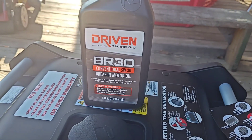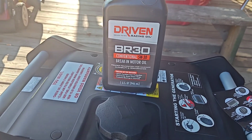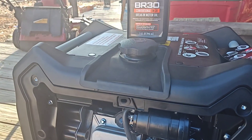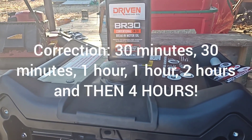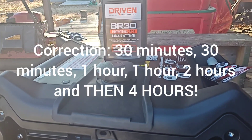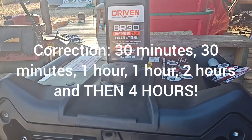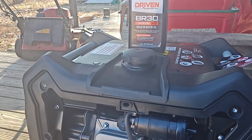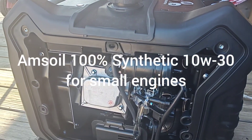We're going to be using Driven break-in oil. I've got four quarts. The schedule is: 30 minutes, drain; 30 minutes, drain; one hour, drain; one hour, drain; two hours, drain; two hours, drain. Then I'm going to run it for eight hours with conventional oil. After that, it's getting AMSOIL.